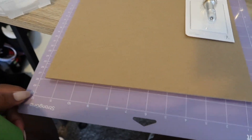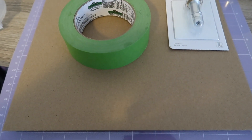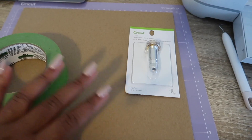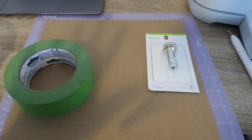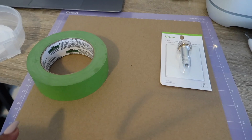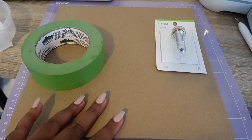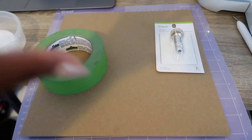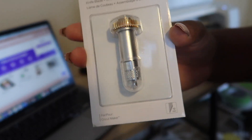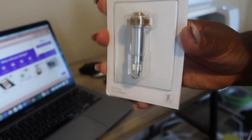So I got my chipboard. Cricut recommends you use the strong grip mat and then also put it down with some electrical tape or whatever tape — I just have frog tape so I'm going to use that. I'll show you guys my design and what I have in mind. This material is really awesome to make signs and more permanent type of signage. I'm doing something very on trend — an arch sign kind of thing. Also, you're going to need the knife blade because that's the one that can actually cut through the chipboard, so I'm going to be installing that into my Maker 3.